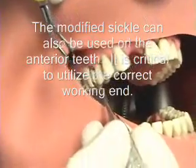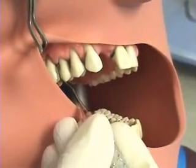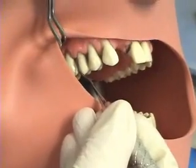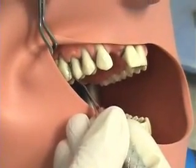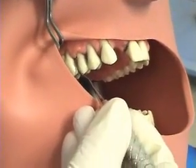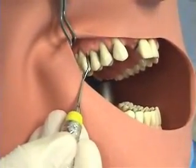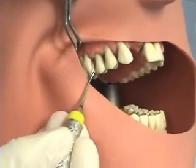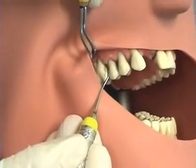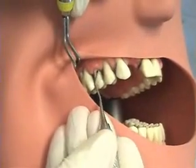The modified sickle is used in the posterior from the distal line angle into the distal, and then from the distal line angle into the mesial. To find the correct working end, place the instrument parallel to the long axis of the tooth. The terminal shank is parallel, the handle should point out of the mouth, and the very last bump or curve of the instrument will point towards the tonsil — this is the correct working end for the maxillary right buccal teeth. If you had the incorrect working end, the handle would point towards the back of the mouth and that last bump would point towards the front, which is not correct and would actually be impossible to use further posteriorly.